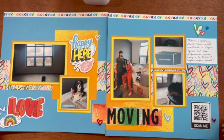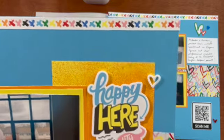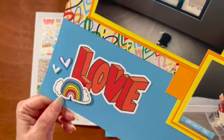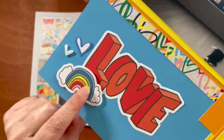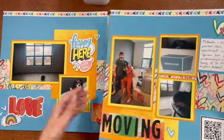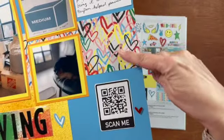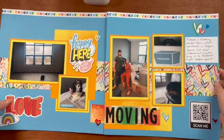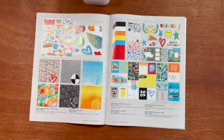Here's my sample that I made using the Fresh Paint collection. You can see I popped up the sticker sheet, I used a zip strip across the top and some of those acrylic shapes. I love the stickers and I popped up the rainbow. I wanted to show you that you can use this paper collection for anything — it doesn't have to be about skateboarding or painting. This one is actually about my daughter moving, and they did do some painting, so the paper collection was perfect for it.